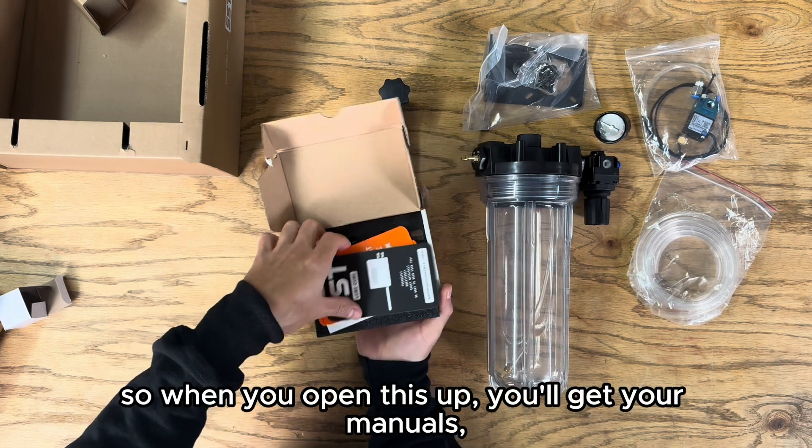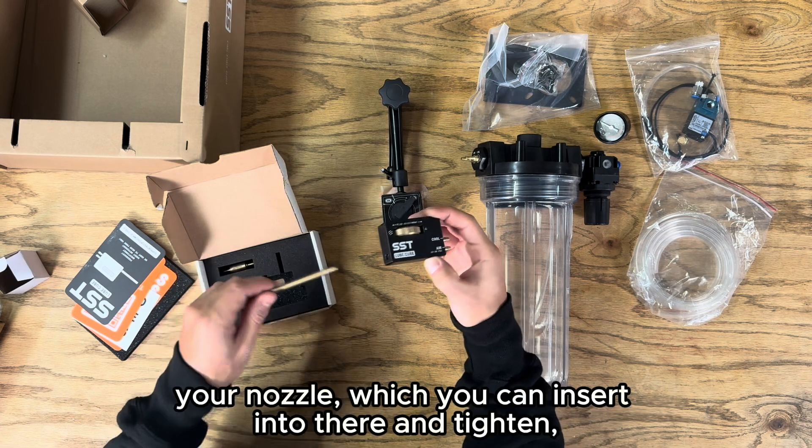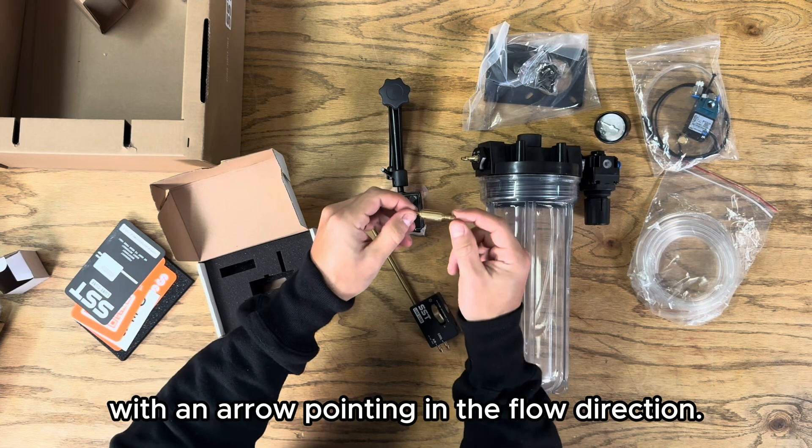When you open the Lube Cube assembly box you'll get your manuals, your stickers, as well as your mister body, your nozzle which you can insert and tighten, and your check valve with an arrow pointing in the flow direction.